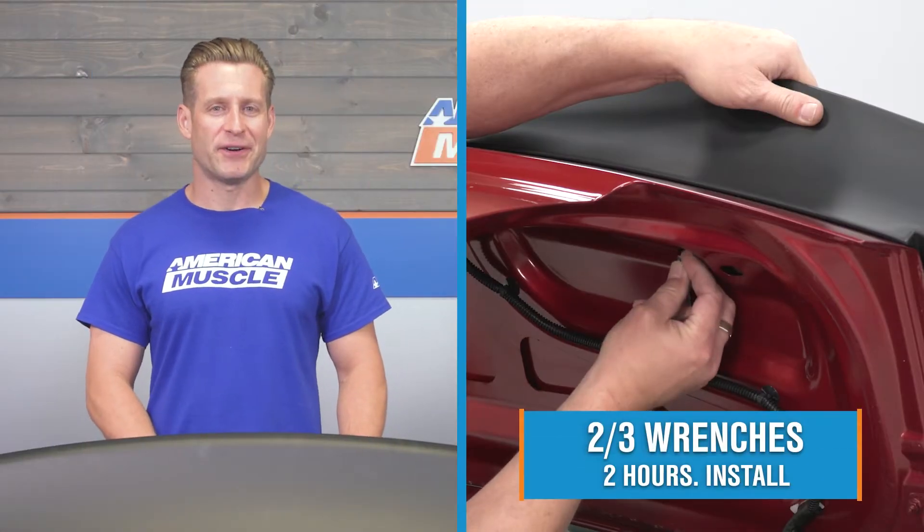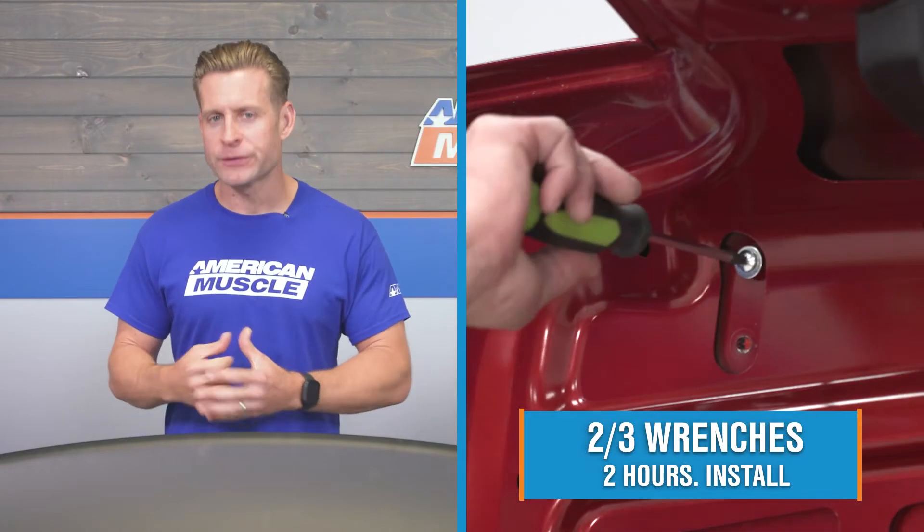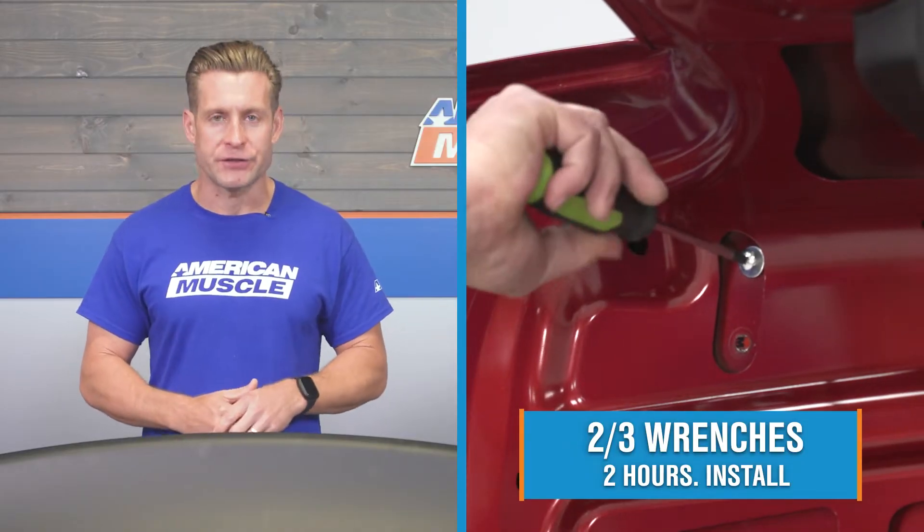Switching gears, let's talk install. The site's going to call this one a middle-of-the-road two out of three wrenches on the difficulty meter and a couple of hours to complete from start to finish. If you do have an existing spoiler on your ride already, the MP Concepts option will simply reuse those existing holes. If you do not have a factory or aftermarket spoiler installed, then you will need to break out the drill. What do you say we head out to the shop for our detailed walkthrough and tool breakdown?